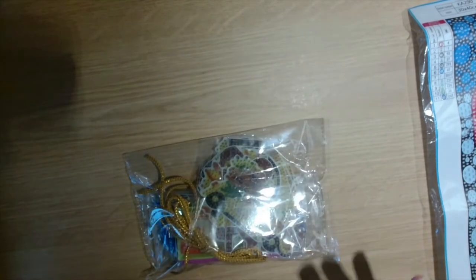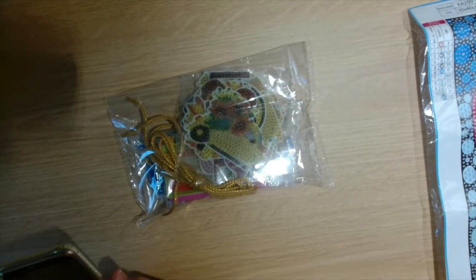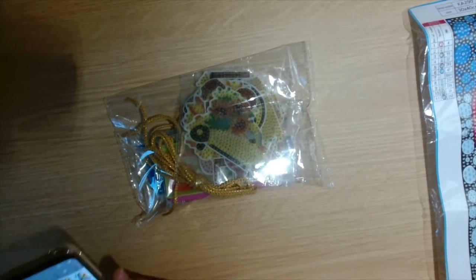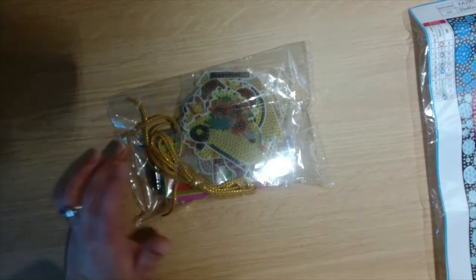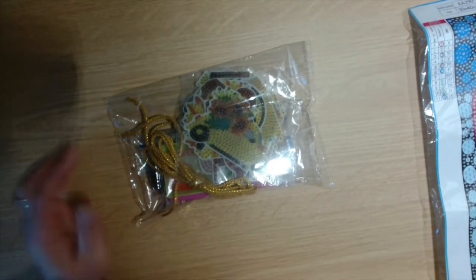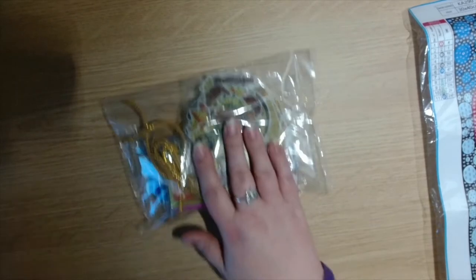That is the pack of 12 keychains. These are priced at five pounds and two pence — amazing value for all of those.